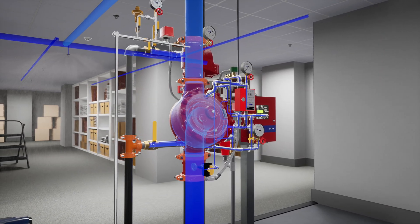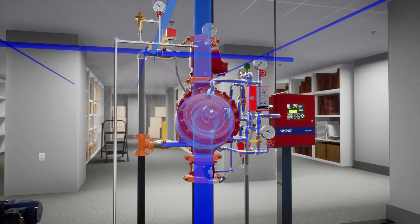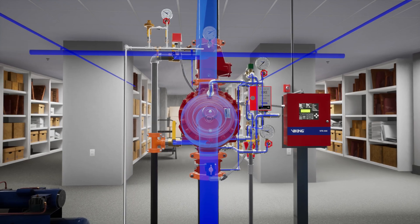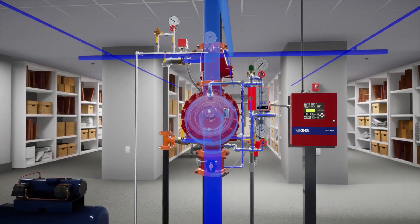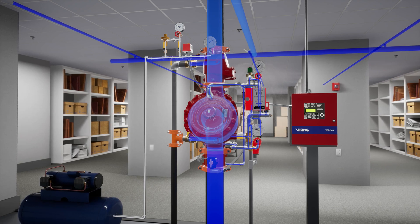Welcome to the F1 Pre-Action System Single Interlock Electric Release Reset Scenario. In this scenario, we are looking at an environment where a fire has been extinguished and the area is safe to enter. Let's go through the steps of resetting an F1 Pre-Action System equipped with a single interlock electric release.